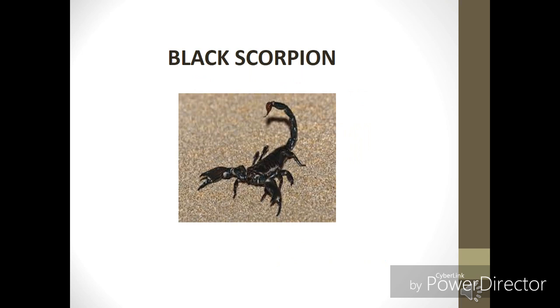To start with, it is very important to know which are the poisonous species of the scorpion. Basically, in the Asian subcontinent, there are two poisonous species found. The first one is the Black Scorpion, also called Mesobuthus. As you can see in this image, this is the Black Scorpion.